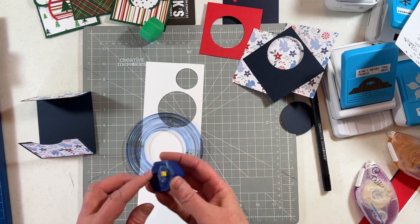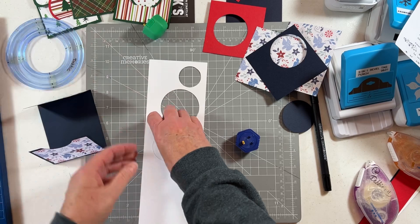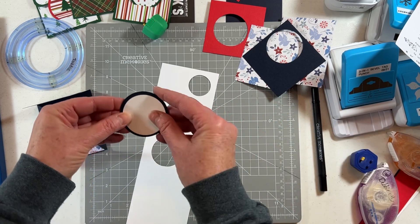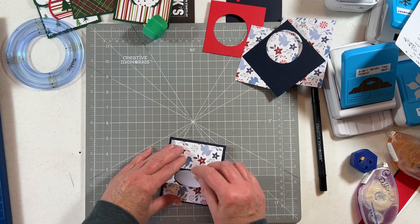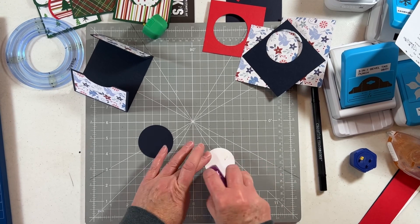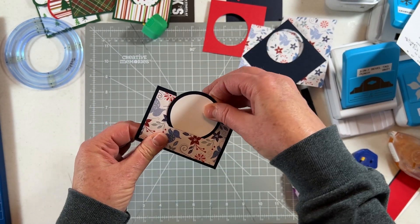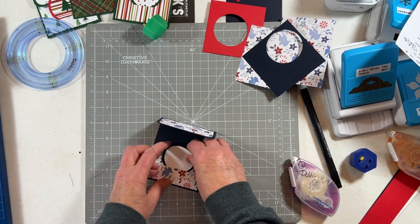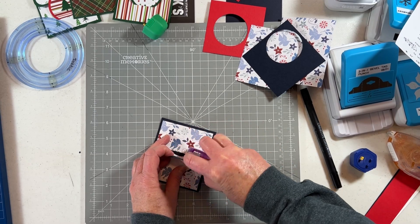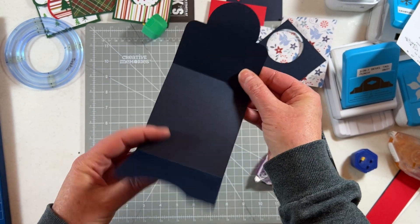I'm going to cut a circle using the blue blade — there we go. This will go perfectly inside the circle I made. I'm going to adhere these two together, trying to center it as best I can. It doesn't have to be perfect. Then I'll tuck this little piece right inside the slit as far as I can push it, to mark where I'm going to tape the circle to the top of the card. I just put some tape underneath there, and that little slit holds it in place.